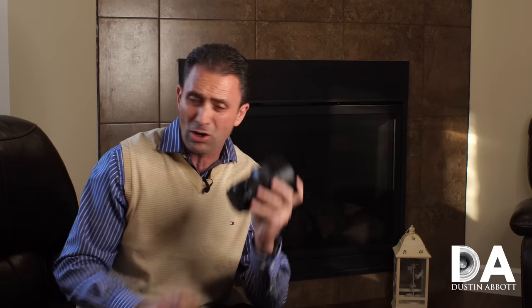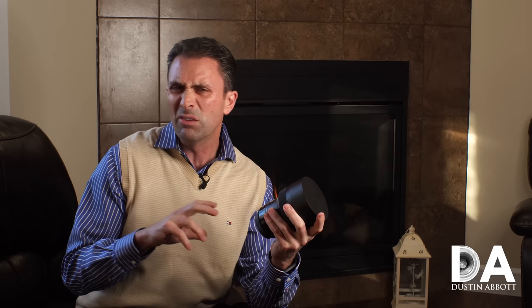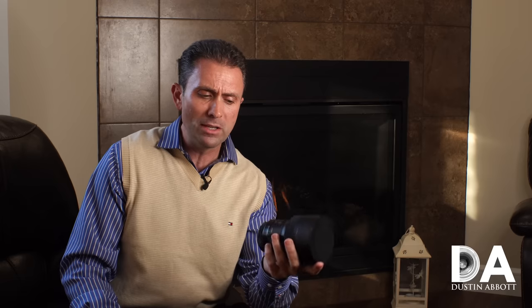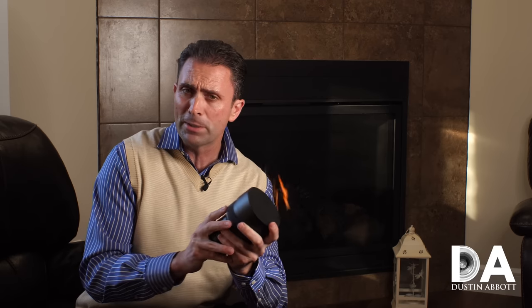Hi, I'm Dustin Abbott and I'm here today to give you a second look at some more of the details from the image quality of the new Sigma 14mm f1.8 Art Series lens. I'm also going to give you my final verdict on the lens. We're going to look at coma performance, flare resistance, distortion, autofocus performance, and a little bit more information on the lens itself and who I think this lens is for.